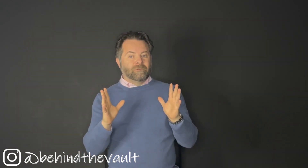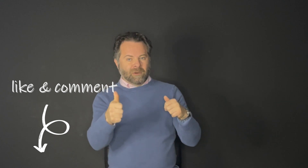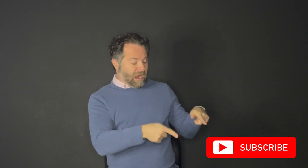I hope the video was helpful. Make sure you comment below and smash that like button on the way down. Subscribe right here.